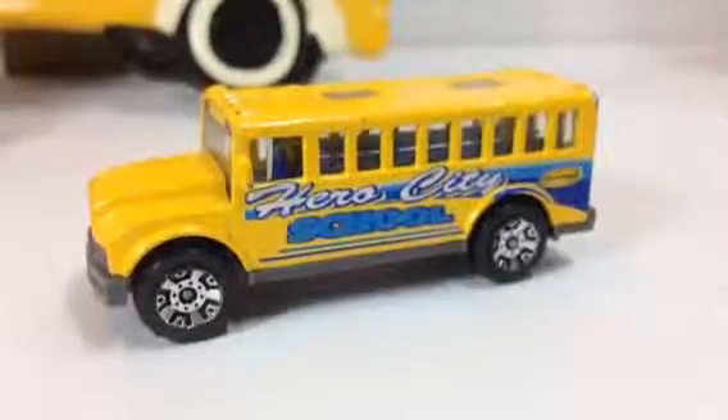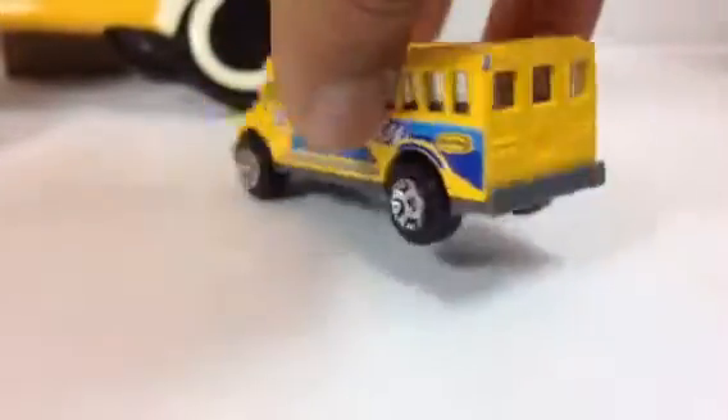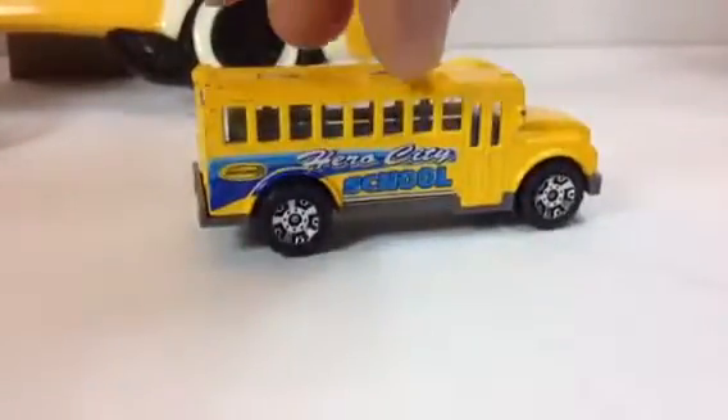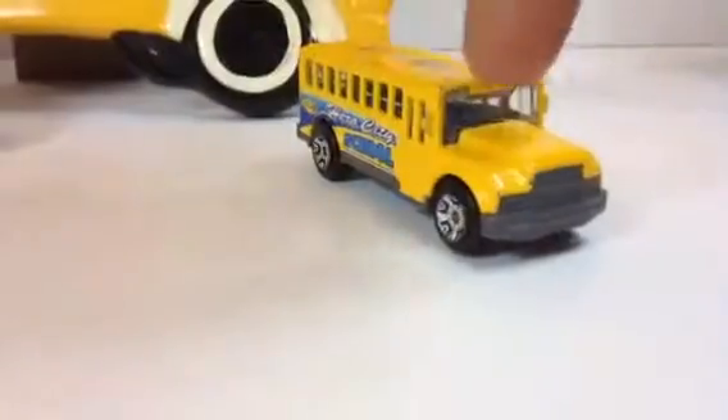Here I have another one — it says 'Hero City School.' The rear side doesn't have much detail on it. And this other one I have is definitely yellow colored and pretty much looks like a bus.